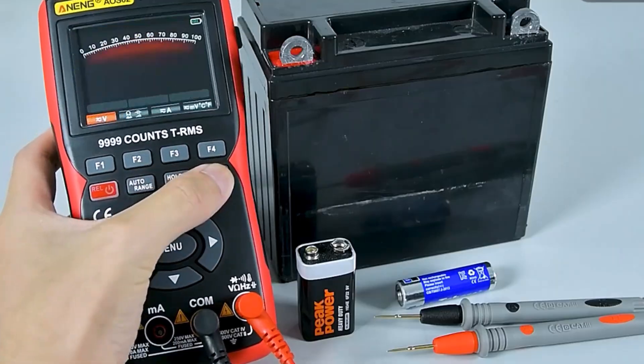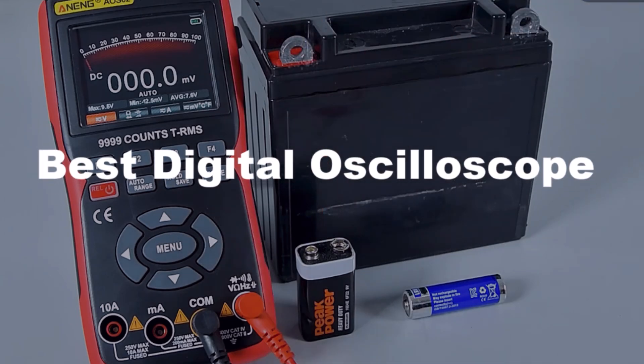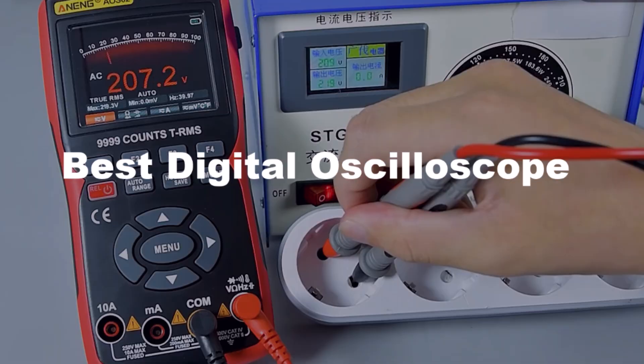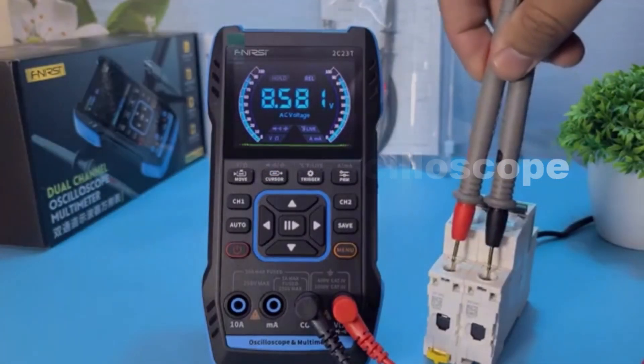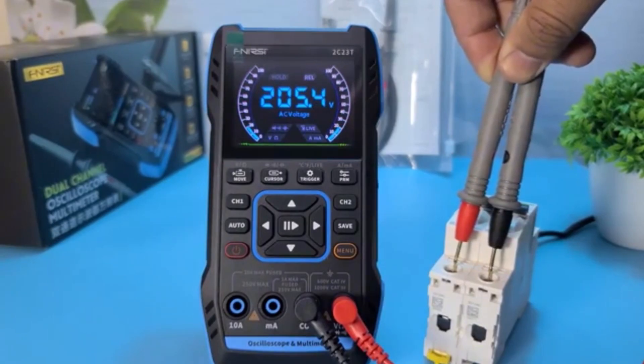Looking for a reliable digital oscilloscope? In today's video, we're showcasing the top 5 best digital oscilloscopes. Whether you're a beginner or a pro, these oscilloscopes offer precision, high-speed performance, and advanced features. Stay tuned to find the perfect one for your needs.